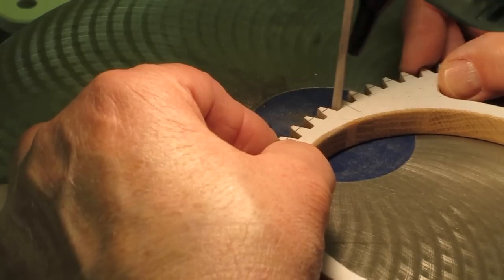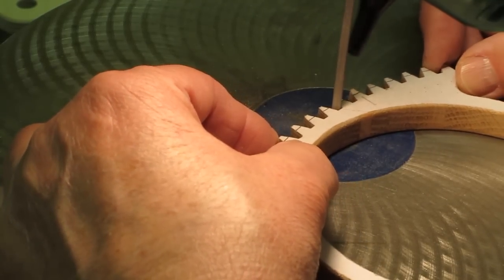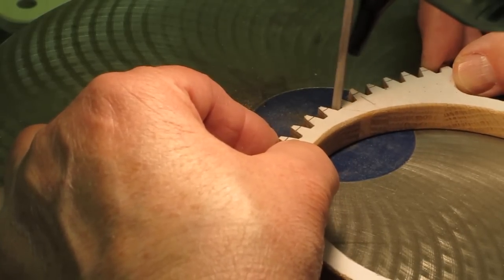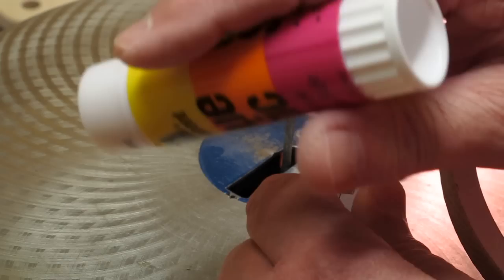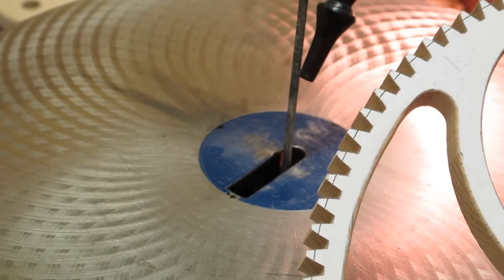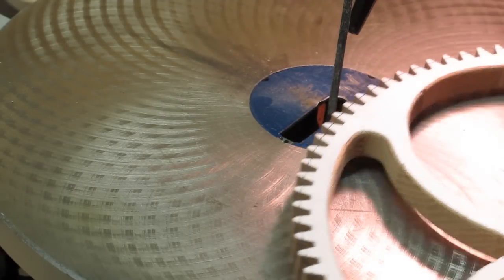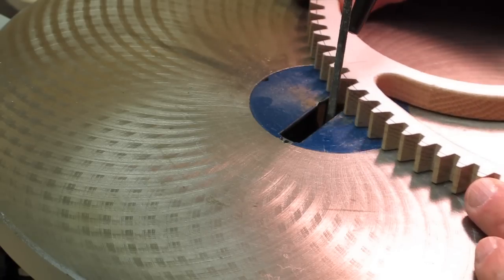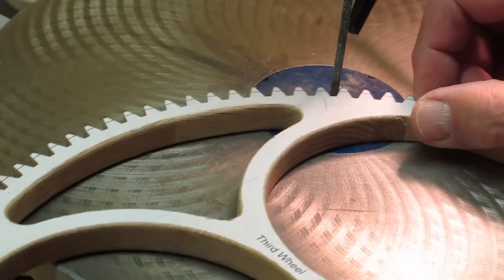When we're all done, we'll use the edge of that file and clean up the base of the tooth — get rid of any little notches, indentations, or saw marks remaining. Sometimes a piece of your pattern will peel back; just take a glue stick, touch it gently, and push it back down. The last thing to do is round over the corner of these teeth using a file that's fairly well worn down, and come over on the other side and do the same.